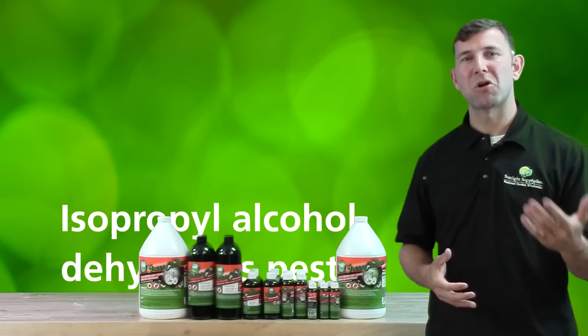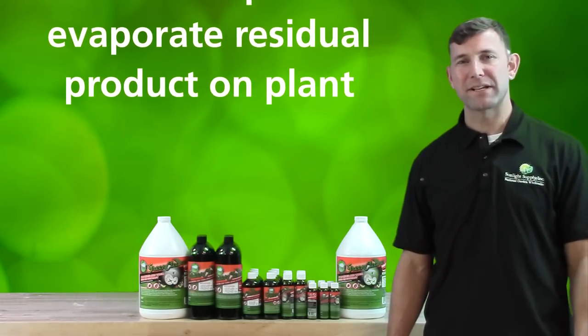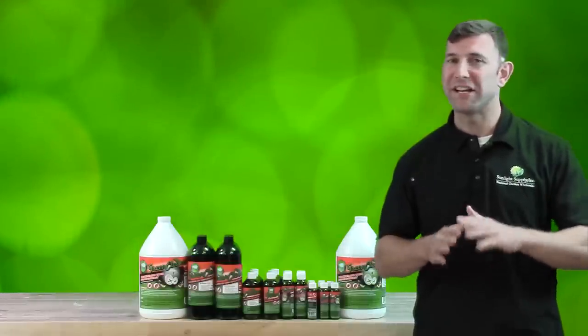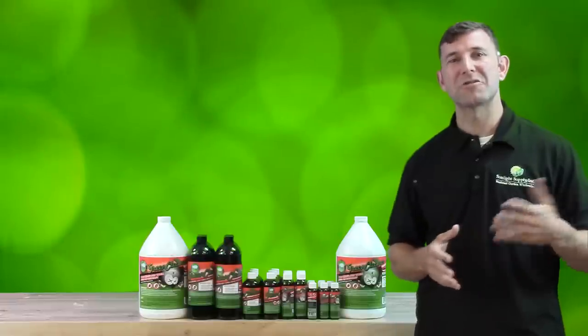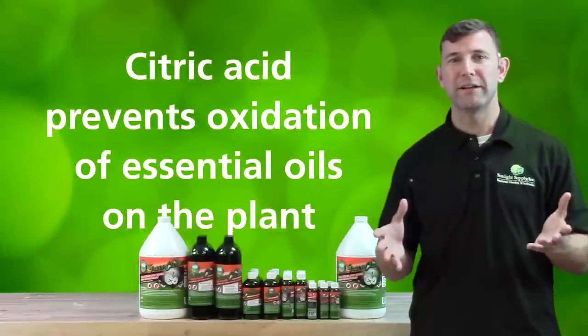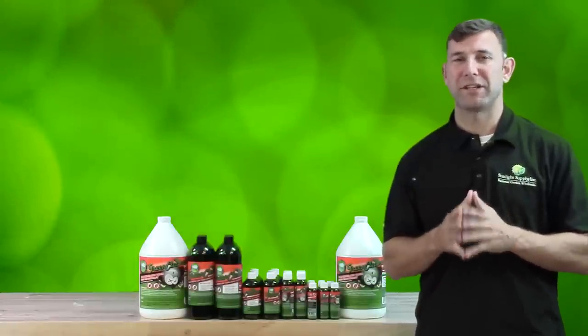Next, the small amount of isopropyl alcohol used to make Green Cleaner quickly dehydrates the pest while also helping to evaporate the product from the plants, preventing any residual product on the plant. And finally, the citric acid prevents oxidation of essential oils on the plant, which contribute to smell, aroma, and flavor, and also acidifies the plant.